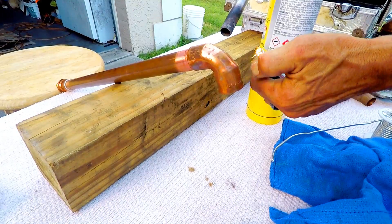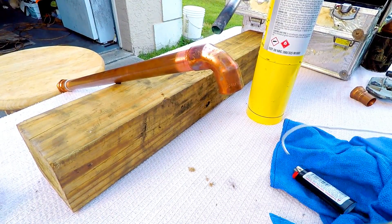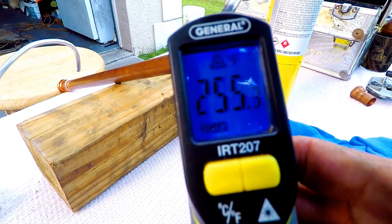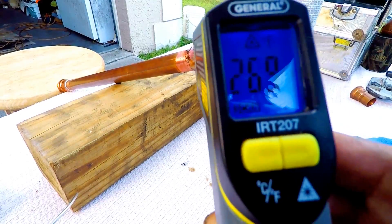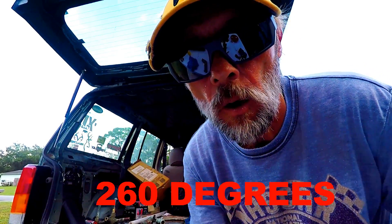Not like you haven't seen me do it before, but today we're going to find out exactly what temperature it takes for that copper to get in order for me to do a solder joint. Let's get right to it. At 260 degrees it was at the point ready to take a solder joint.